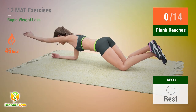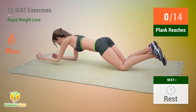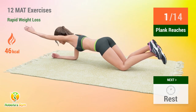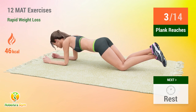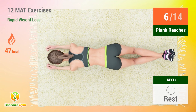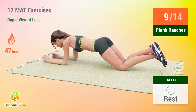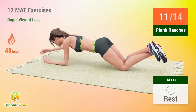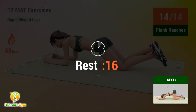Up next, plank reaches! In 5, 4, 3, 2, 1, go! 1, 2, 3, 4, 5, 6, 7, 8, 9, 10, 11, 12, 13, 14. Rest time!